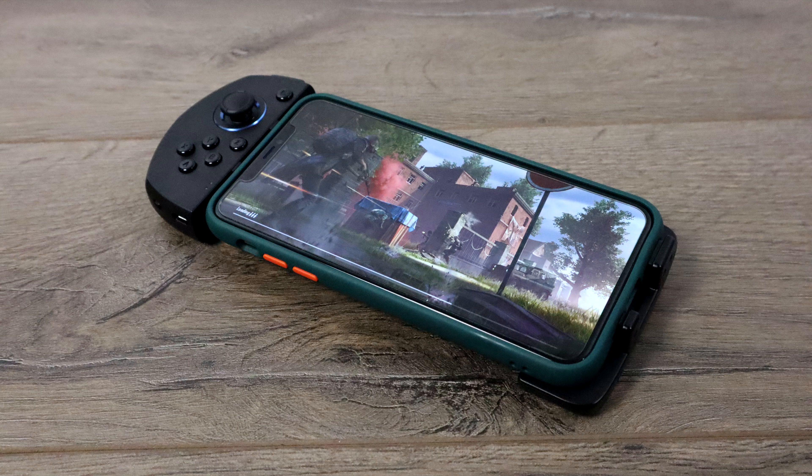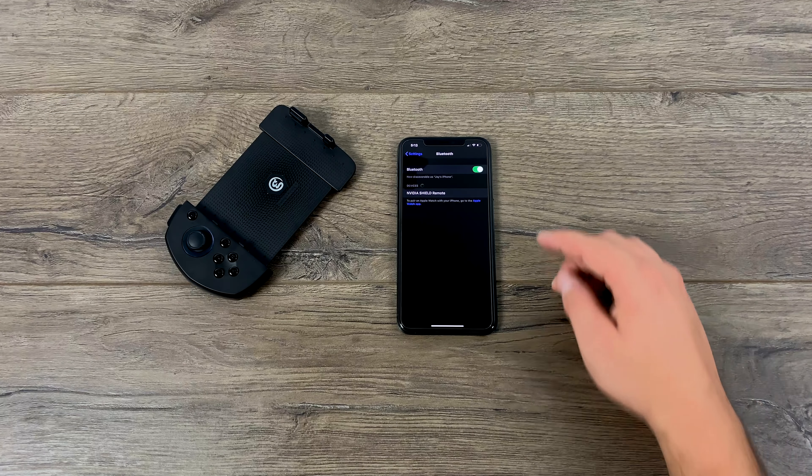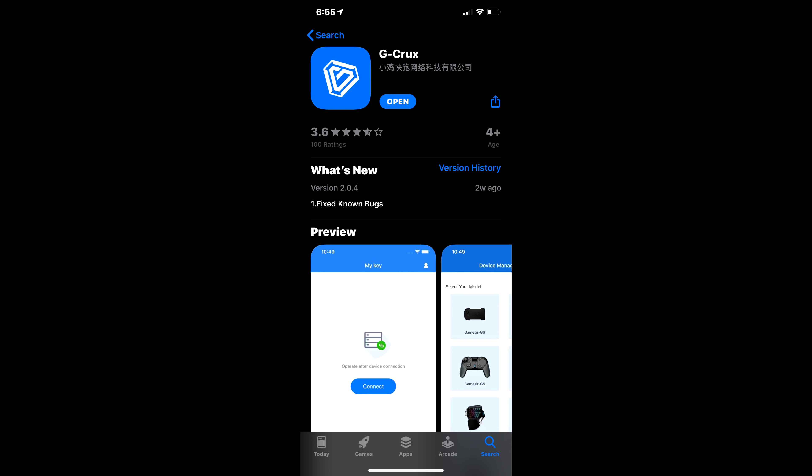Setup on the G6S is really easy, and I'm going to walk you through it real quick, then we'll get into a little bit of gameplay so you can see how this thing really performs. First things first, I recommend going over to the iOS store and downloading the GameSir G Crux app. This is going to allow us to download pre-made profiles and configure the controller itself.